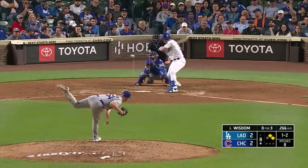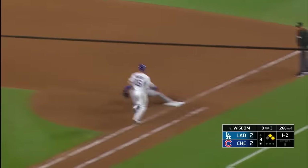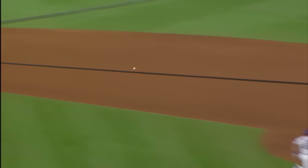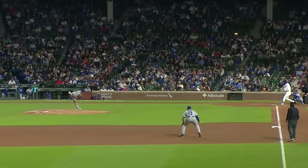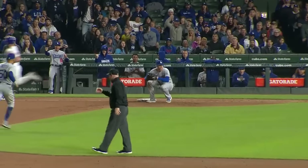That's a ground ball up the middle — Mookie at short will step on second, jump throw to first — that's two! That's how you break into a position. Tie game at Wrigley Field — no early work, have a baby, come to the park, pinch hit, get a hit, get your first ground ball, and make a 6-3 double play with a jump throw. He's just such a great athlete — whatever he does, he's really good at it.